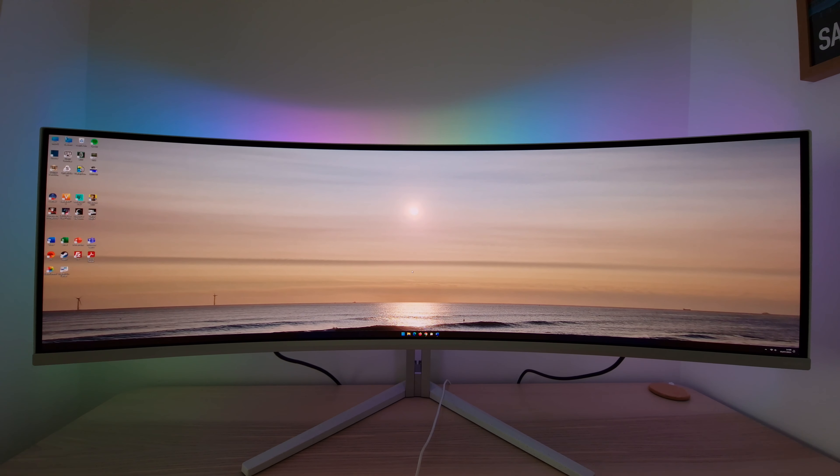It's Adam here for PC Monitors, and in this video I'm going to be taking a look at the Philips Evnia 49M2C8900L. As usual for a video review, what you see depends on my camera, on the processing done by my video editing software and by YouTube, and ultimately depends on the screen you're actually viewing the video on, so it doesn't accurately represent what you'd see first-hand using the monitor.